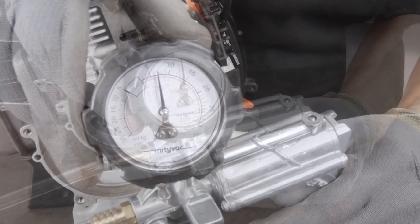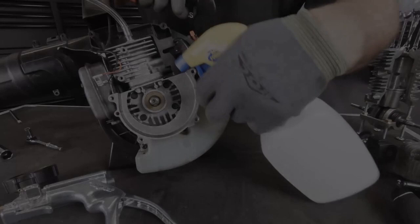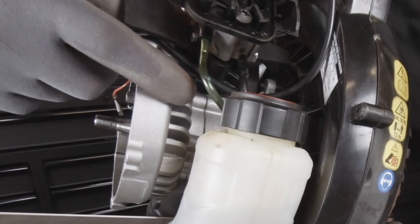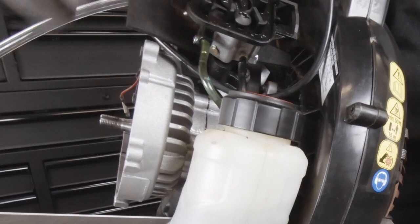We do not want to exceed 7 PSI. This one's holding really good. But if it's not holding, that's where the soapy water comes in. We're going to spray soapy water around the seals and look for air bubbles, and also on the crankcase — we want to make sure we don't have any air leaking out of there. Spray it down and look for any signs of air bubbles. And don't forget to spray down that manifold.